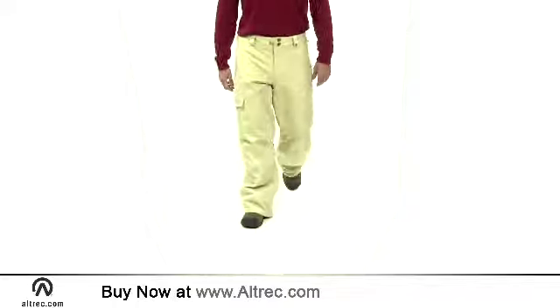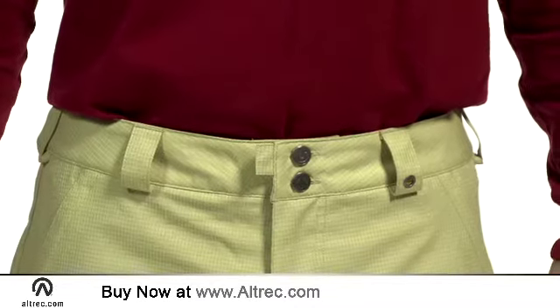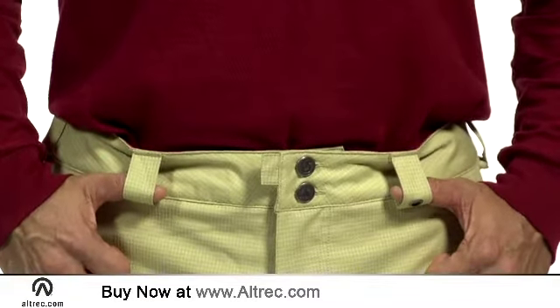Burton's Sig Fit is cut for functional movement and layering. You get rider-inspired style without losing function or looking overly baggy. Burton adds belt loops so you can accessorize your look and help keep your pants in place at the same time.